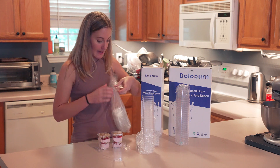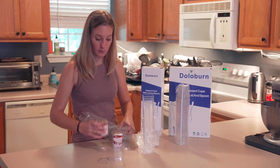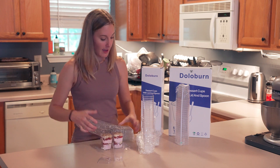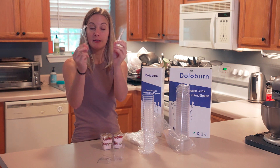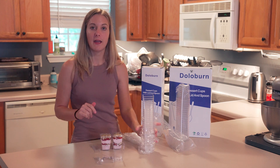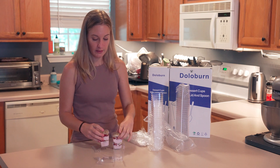You get the lids, and these lids are really secure — you don't have to worry about them popping off or anything. And then it has all of these individually wrapped little spoons. So you get 50 of those, so you can make 50 parfait cups, and you can also get the 100 if you're making a lot more.